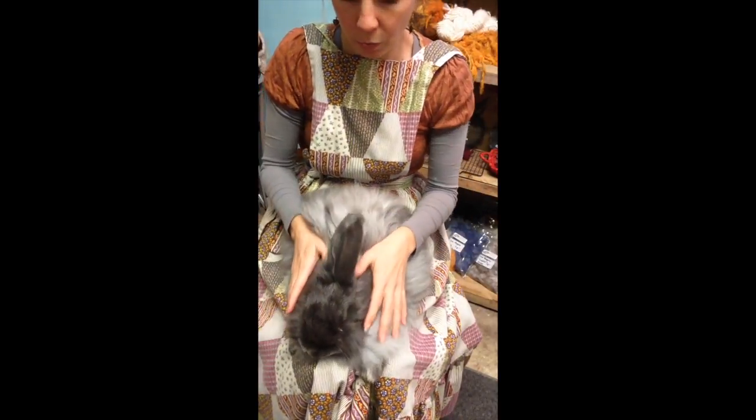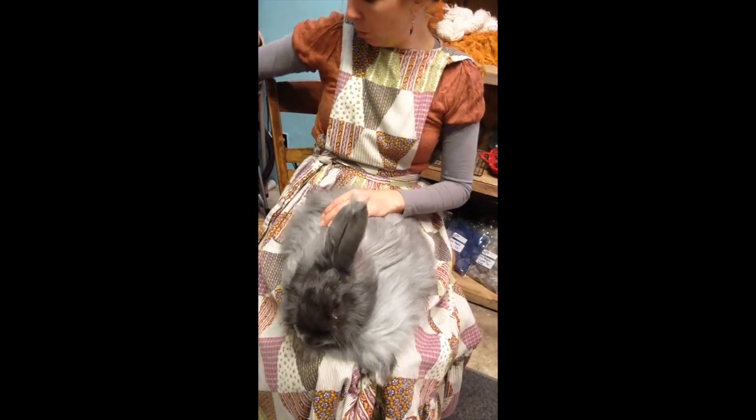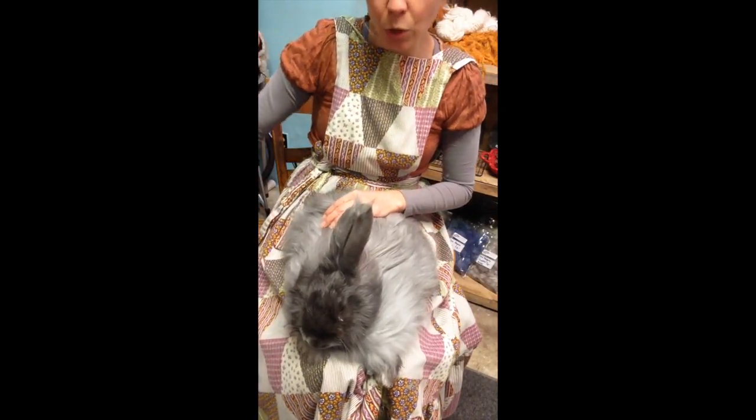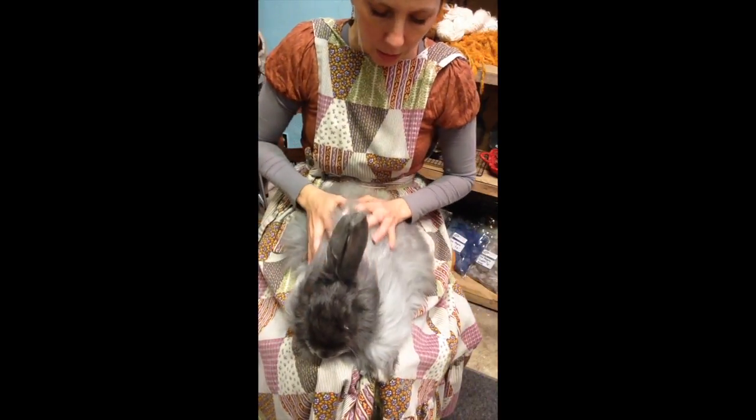To prepare for grooming my bunny, I have all of my supplies right here at hand — a bunch of grooming tools. And I have two buckets: one for the good fiber and one for the fiber that's all matted up, which is not so good.